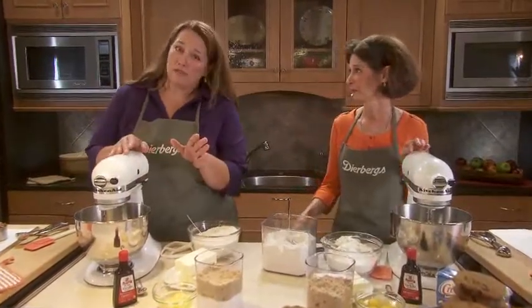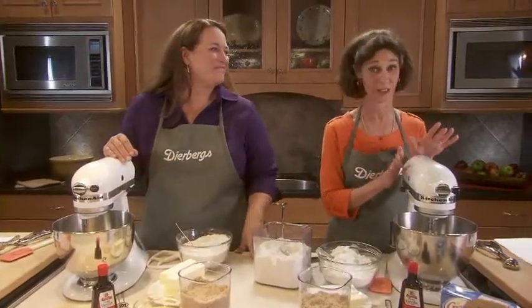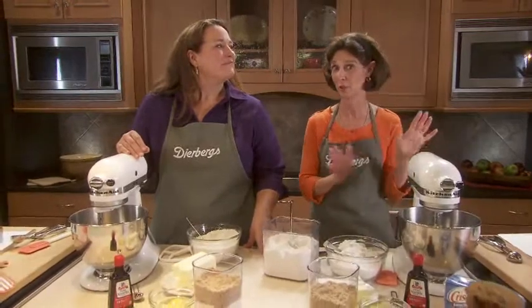On this side we will have America's favorite version, which is the thin and crispy, delicate chocolate chip cookie. On this side, we're going to be having the thick and chewy chocolate chip cookie that will surely win the most votes.